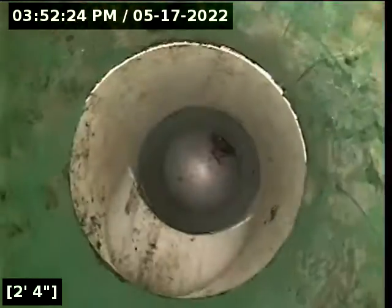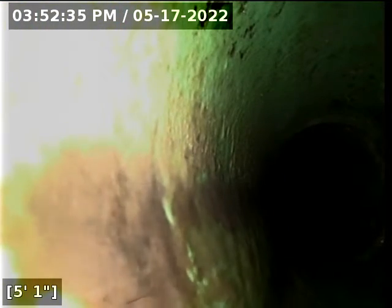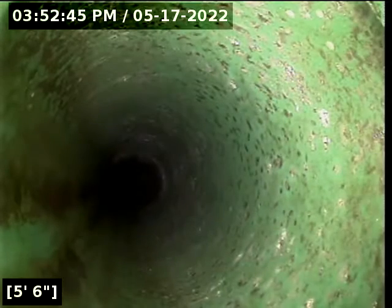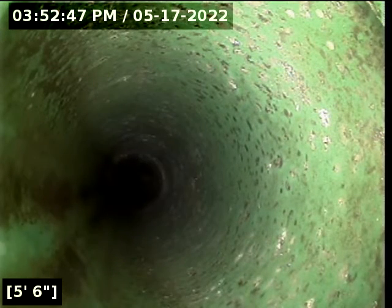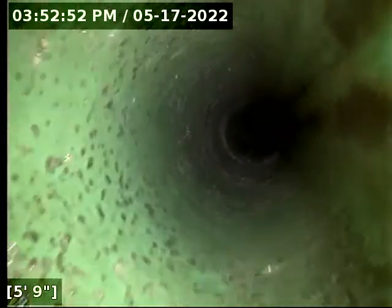We're going to drop down approximately 3.5 to 4 feet or more. We are now in the waste line. We have water running in the kitchen sink at the moment — that's the last area we wanted to verify, and we do have water running through the line. We're going to advance our camera from that 5-foot mark.